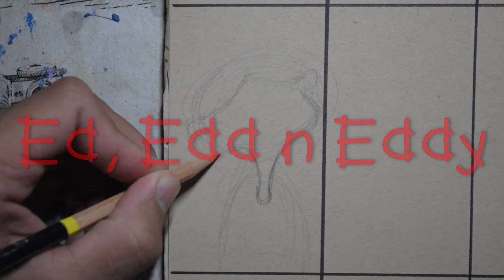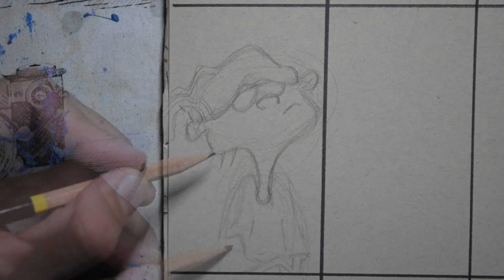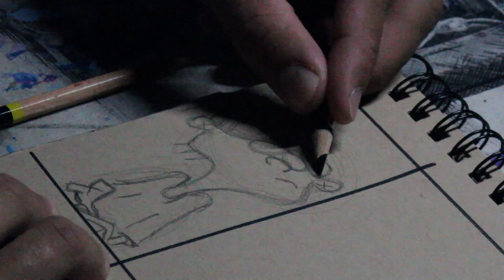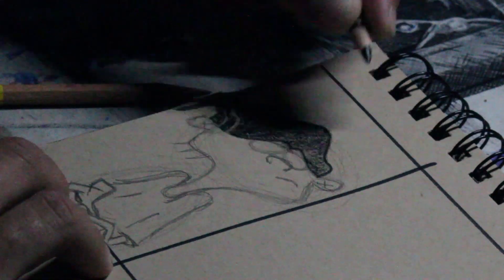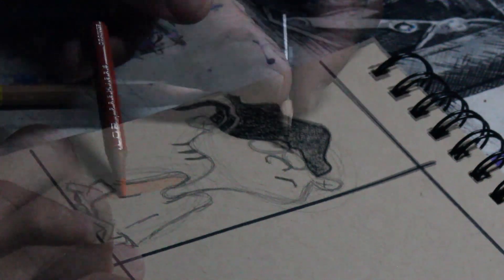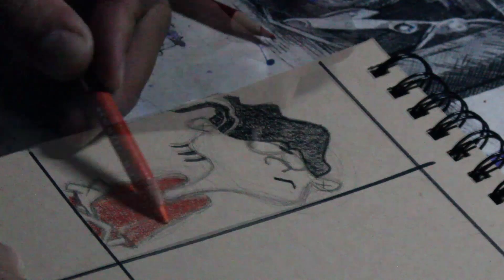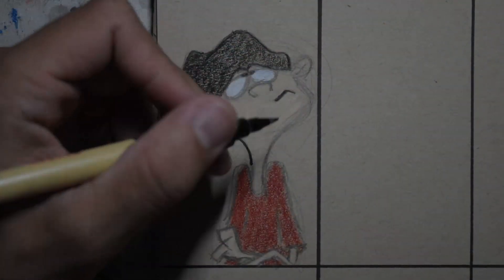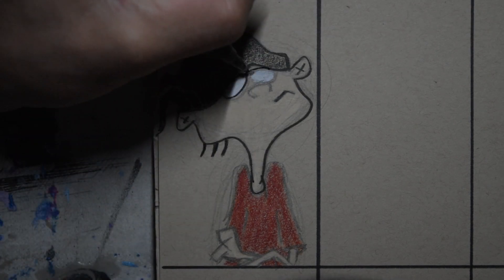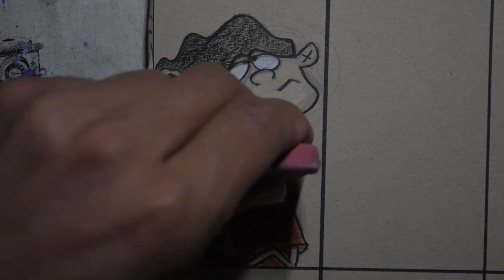It's gonna be straight from the Ed, Edd n Eddy show. I've done multiple drawings of Ed, Edd n Eddy including Double D, so we're just gonna breeze right through this one for a decent reference. Throughout the video you're gonna see me use colored pencils, pens, and pencil for drawing. Inking is not my favorite nor is it my best, but hey, live and learn.